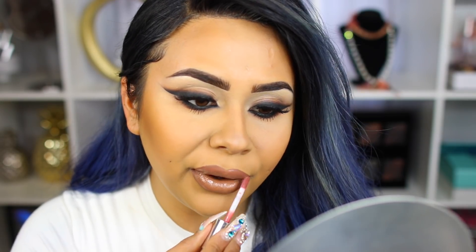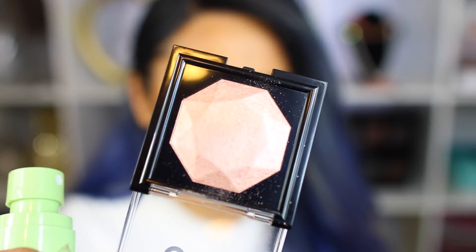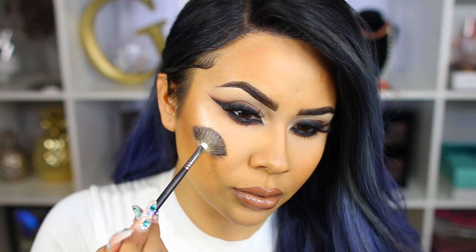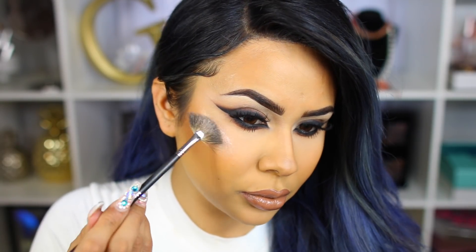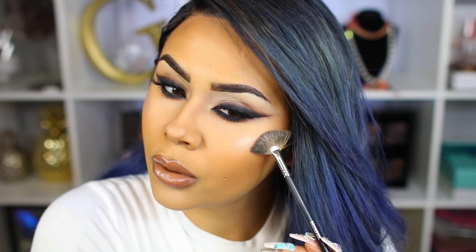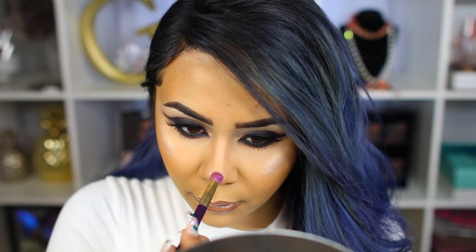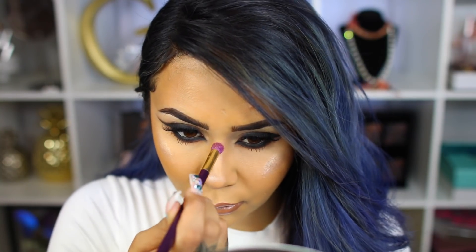Over that, I'm using my Buxom Gloss in the color Dolly. For my highlight, I'm taking this one from Pop Beauty in the color Gilded Light. These are brand new — I got them in PR last week and I love them. They're very underrated. The brand in general is underrated. This highlighter is very pretty — it has a rose gold tone to it. This here is the final look. I hope you guys really like this tutorial. Leave me some comments below and I'll see you beauties in my next tutorial.